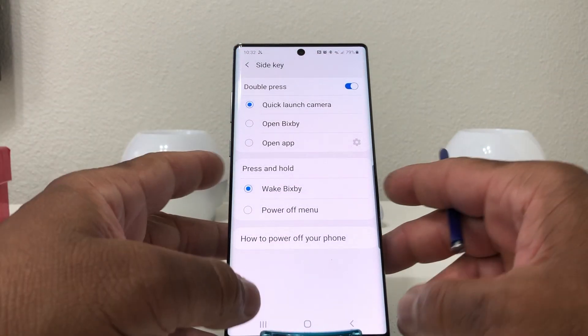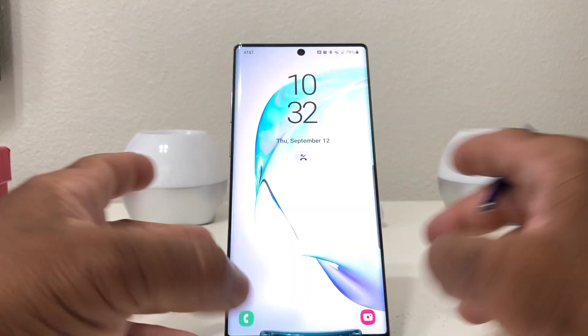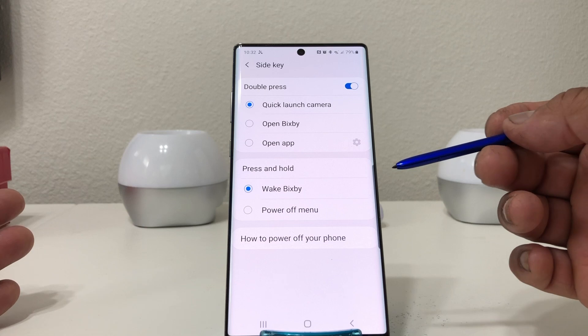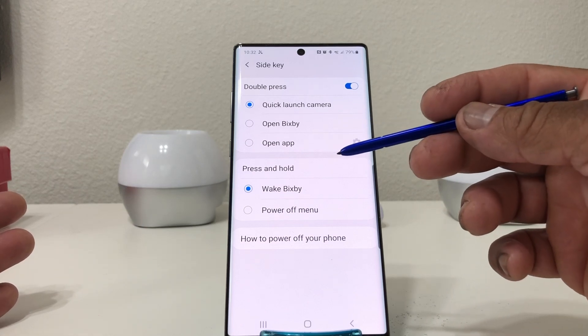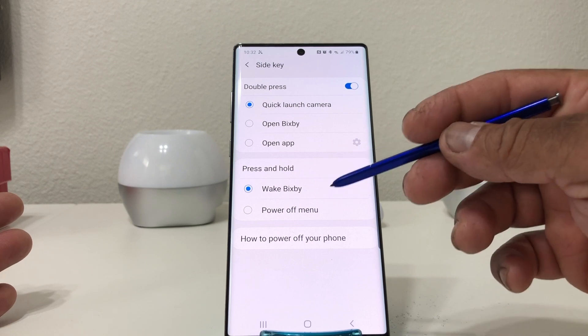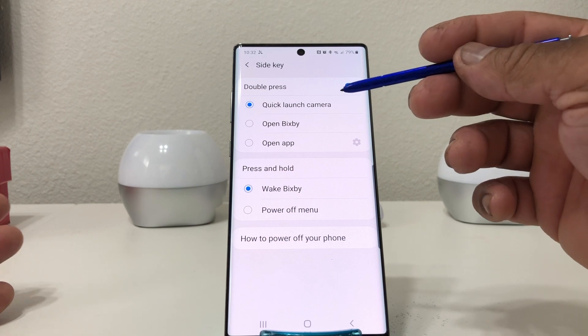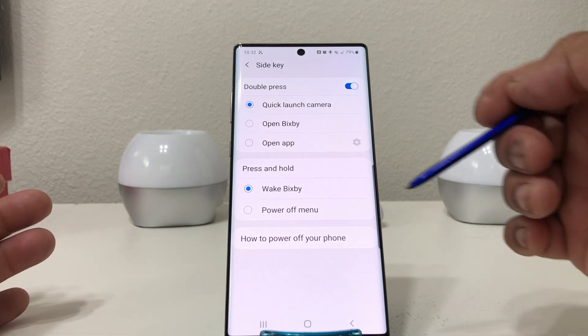The way it's set up now, if you press the side key it turns the screen off; press it again and it turns the screen back on. If you hold it, it's set up by default to wake Bixby. If you double-press it, it launches the camera.